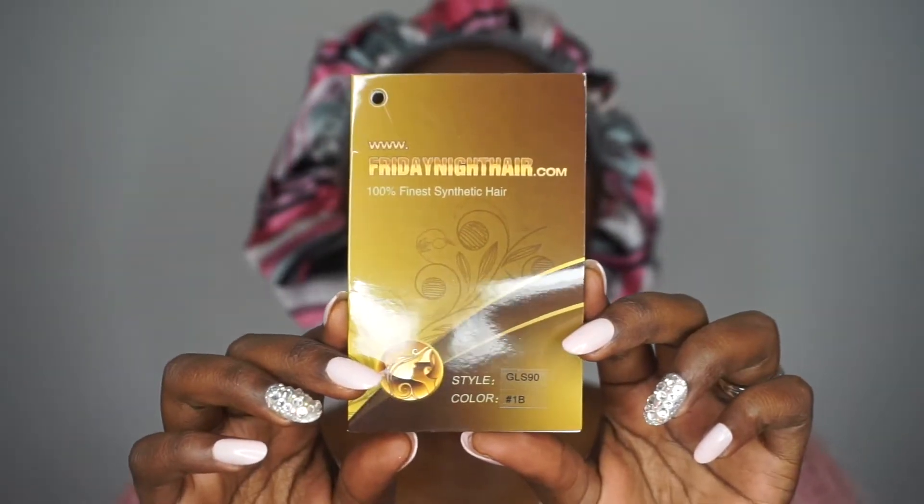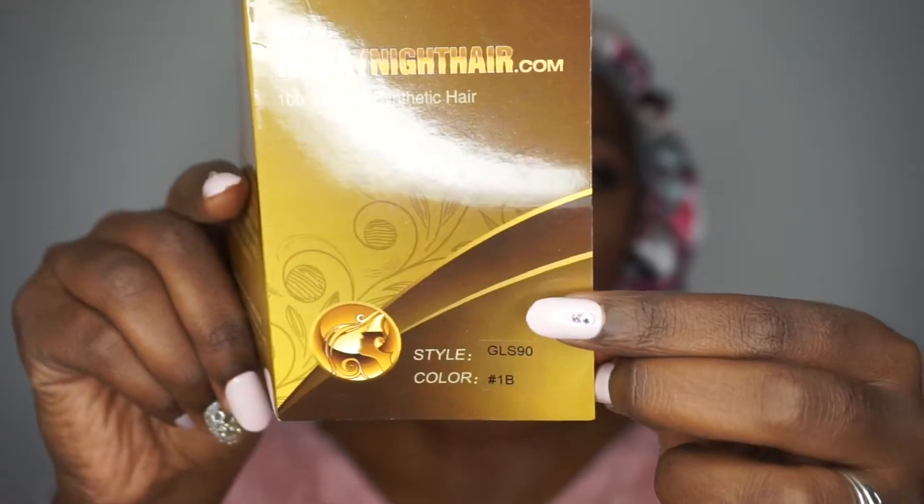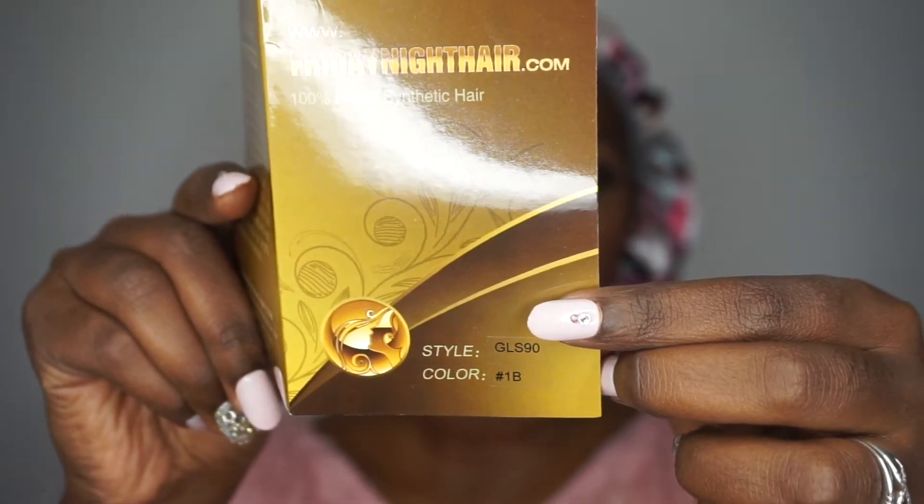So this is how your package will come — it does come in priority mail packaging, just that envelope. Then it comes with your hair inside. The hair comes in a net as well as a plastic bag with the stock card, which basically has their information on it. We have GLS90 today in color number 1B.